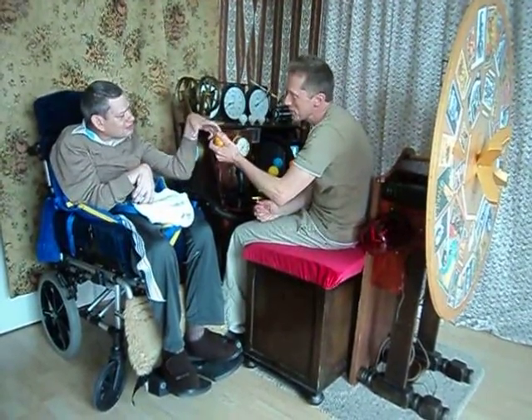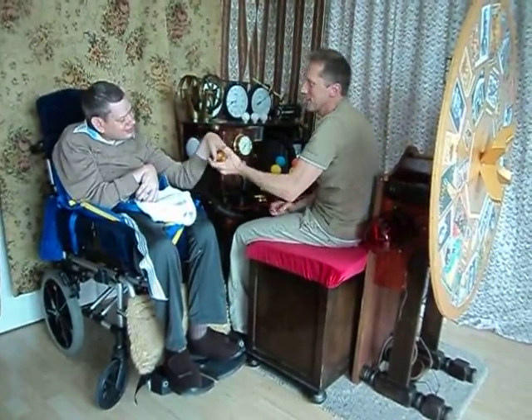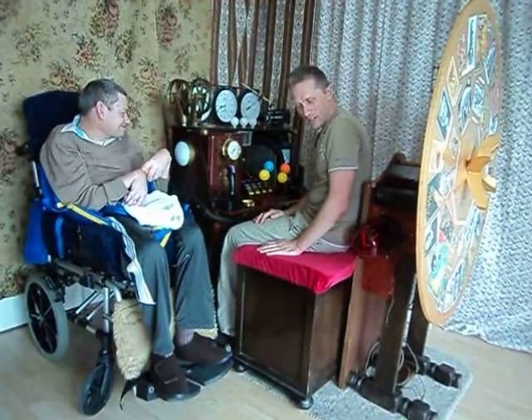Alright Stephen, let's have a look at our time machine. We've spent a few months building this, haven't we? We've had some help and we've had a lot of fun along the way. It's our version of the time machine — certainly not accurate as to the film, but representative.